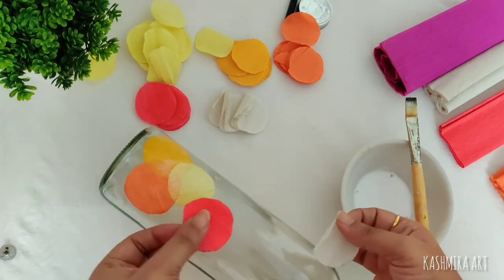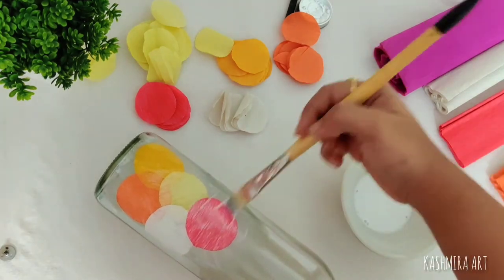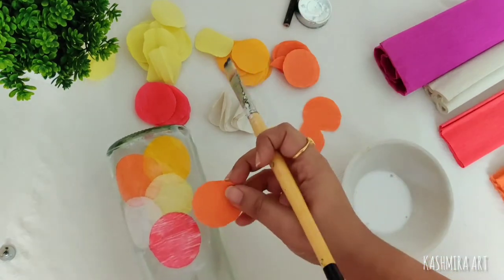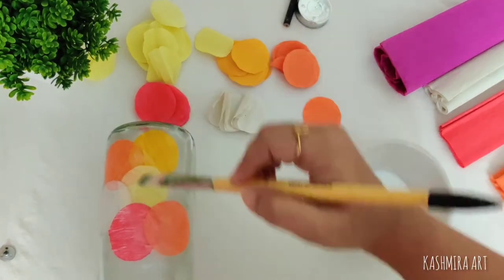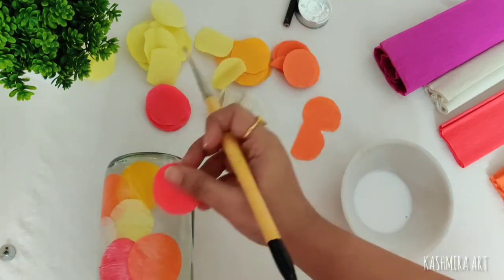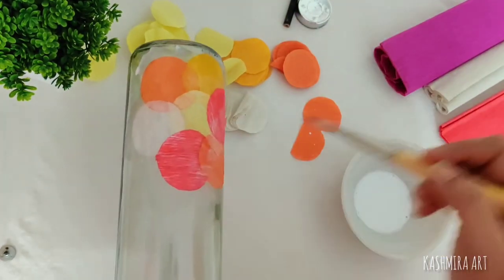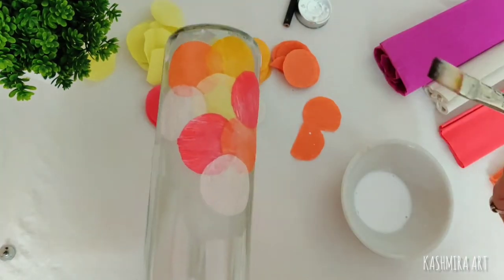I have used only warm colors — yellow, orange, and red. You can also use all colors, or colorful combinations. You can also use green and blue. I am sure it will also look good.